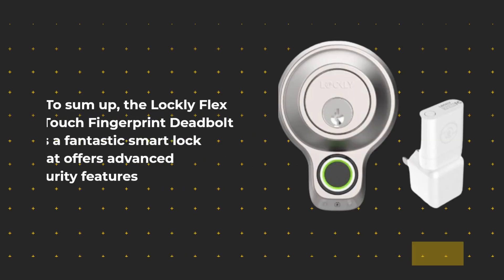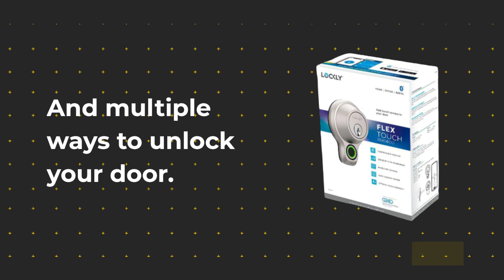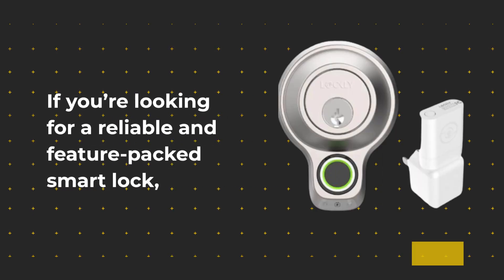To sum up, the Lockly Flex Touch Fingerprint Deadbolt is a fantastic smart lock that offers advanced security features and multiple ways to unlock your door. It's easy to install, works flawlessly, and is packed with features that ensure your home stays secure. If you're looking for a reliable and feature-packed smart lock, the Lockly Flex Touch Fingerprint Deadbolt is definitely worth considering.